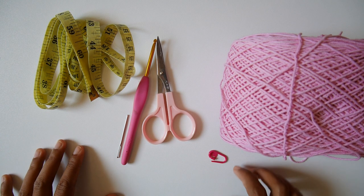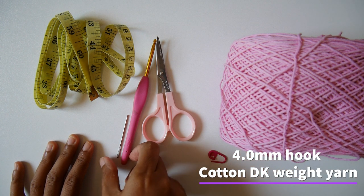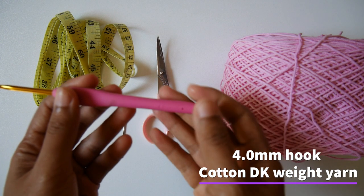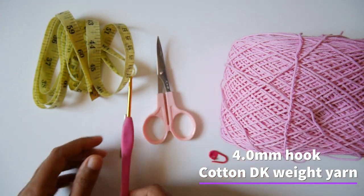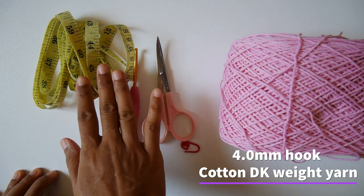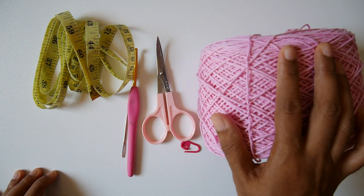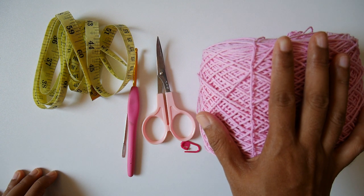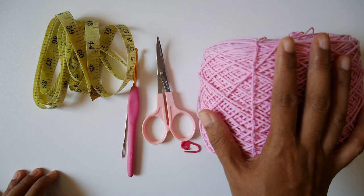So what you will need to make the dolly loveful top: a 4mm crochet hook, yarn needle, stitch marker, scissors, measuring tape. The yarn I use is cotton DK weight yarn. So let's get started!